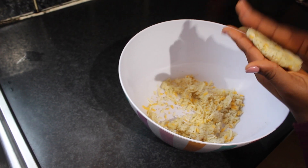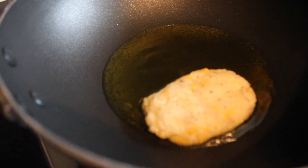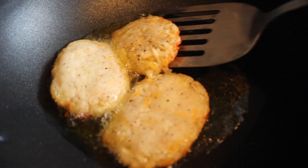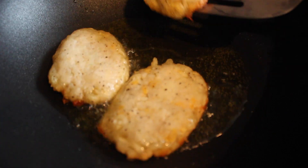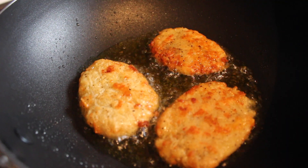Once you have shaped it to your preference, it is time to fry it. We'll put it in oil for about five minutes on each side until it goes golden brown. And then that is it — I hope you've enjoyed this video!